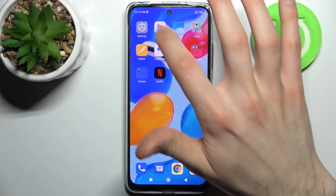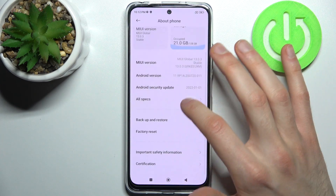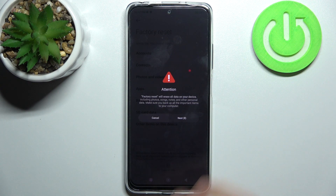Firstly, go to Settings, then go to the About Phone section, then Factory Reset. Tap Erase All Data, then Factory Reset, and wait for 10 seconds.